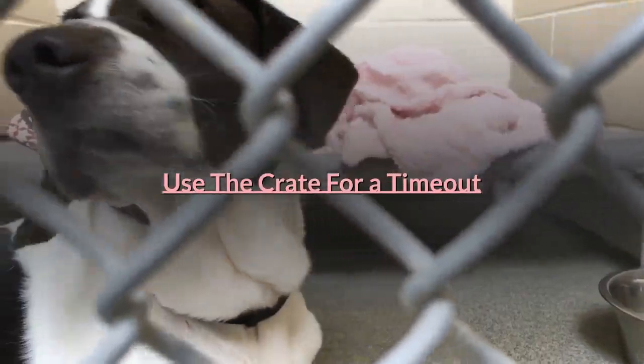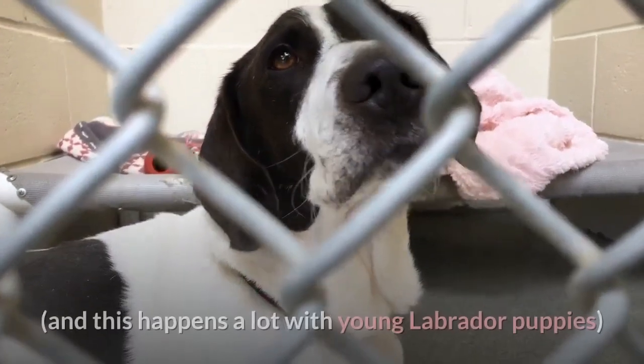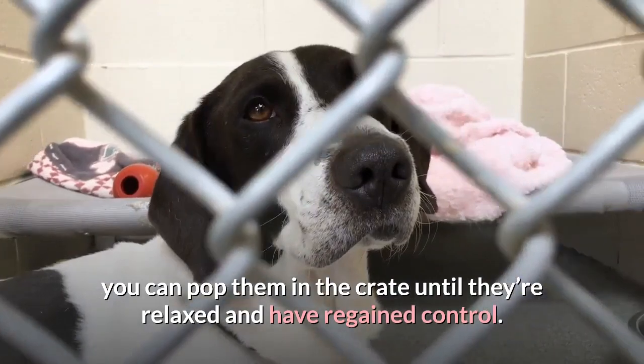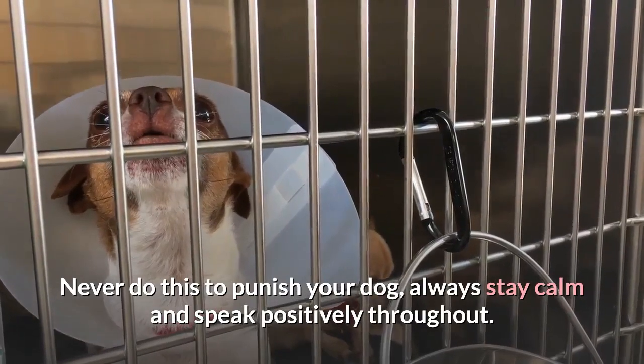Use the crate for a time out. When your puppy becomes way over excited, begins to get a bit nippy and they won't calm down — and this happens a lot with young Labrador puppies — you can pop them in the crate until they're relaxed and have regained control. Never do this to punish your dog; always stay calm and speak positively throughout.